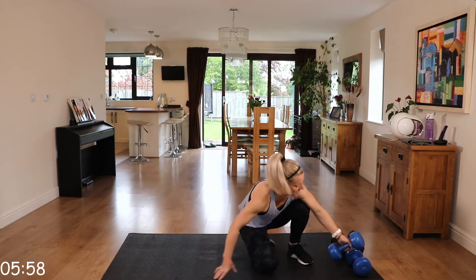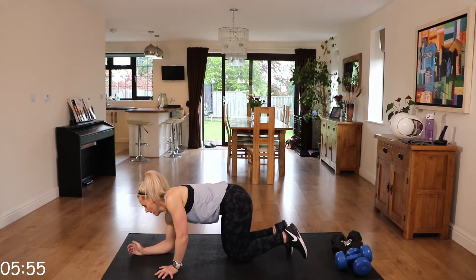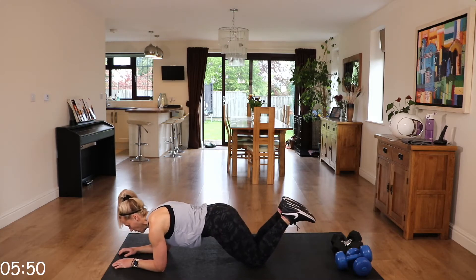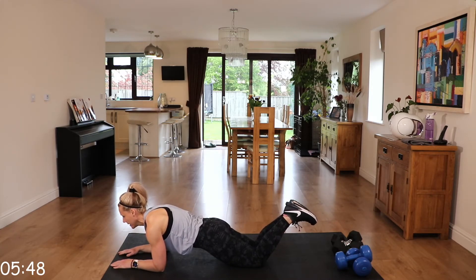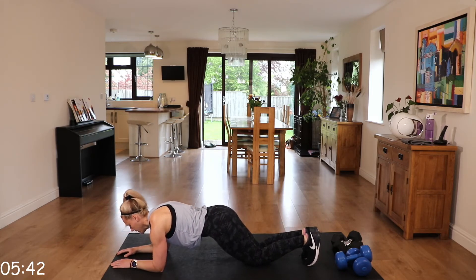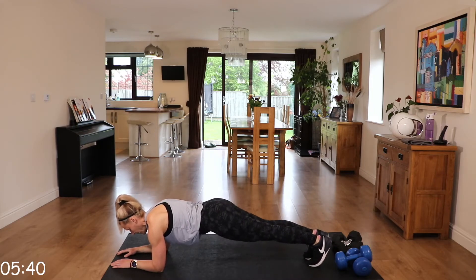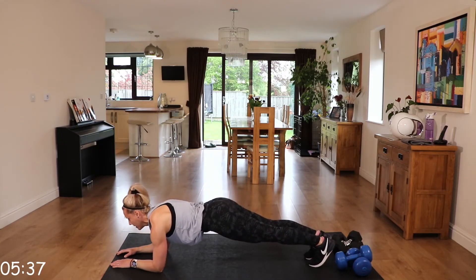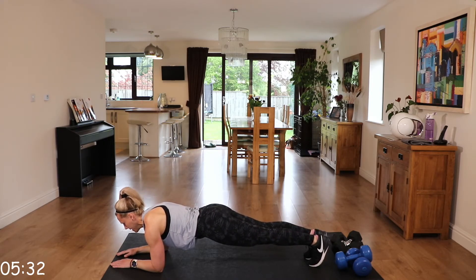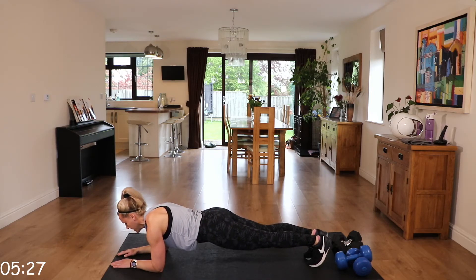We're going to finish with a plank. On those elbows, 90 degree angle under those shoulders. You have the option of being on your knees or progressing up onto those toes. Just make sure that bottom isn't up in the air and that neck is neutral. If you need to lower at any point, do so and then rejoin.